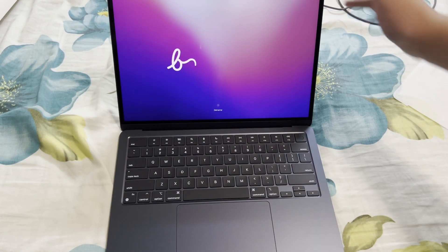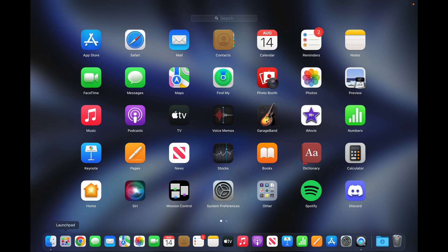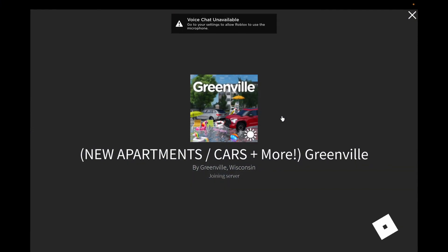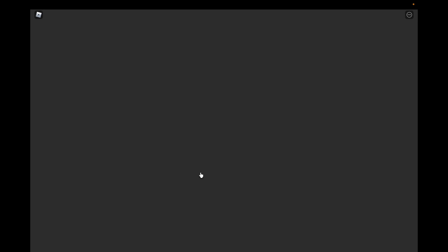I'm going to set this up and we're going to play some Greenville on it. Right now I am recording off of the MacBook Air's microphone — I'm not sure how it's going to sound. I have Roblox installed so let's get in the game. We are joining — voice chat is available, probably because I didn't give access to my microphone.